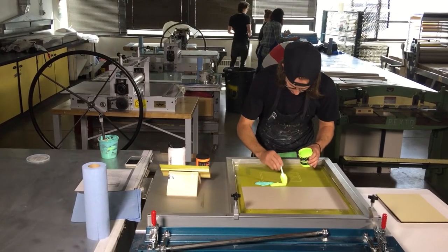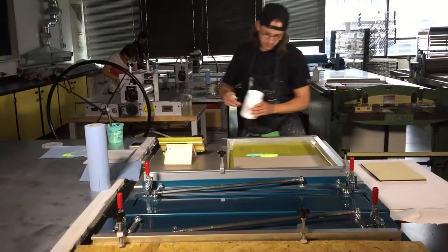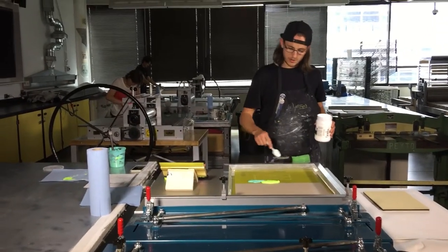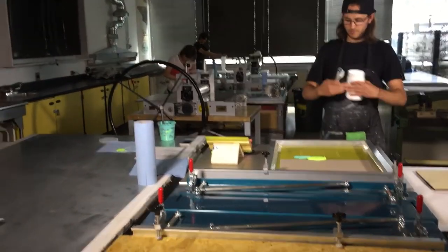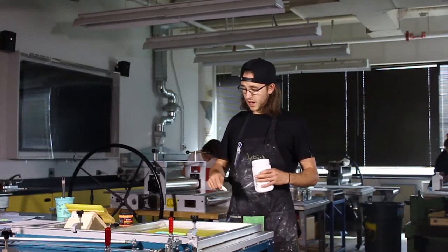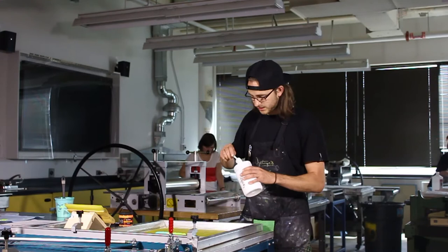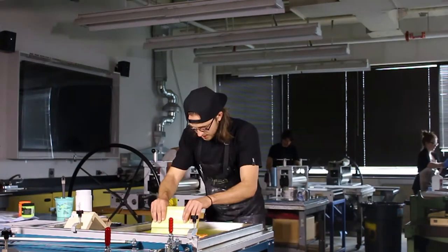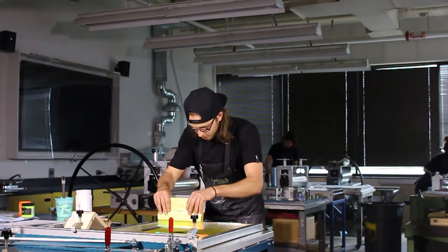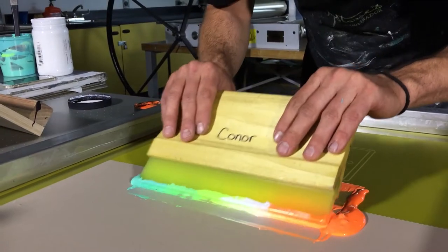The colors will start to blend and become more seamless. Right now I'm just getting them laid out, and then I'll mix the colors where they overlap ahead of time and start moving it around — you can kind of see it as it starts to smooth out. I'm doing this away from my open area on the screen because I don't want ink to go into that area yet.